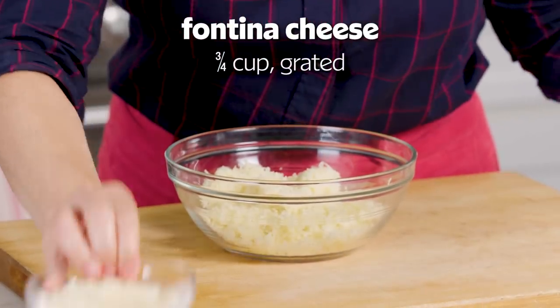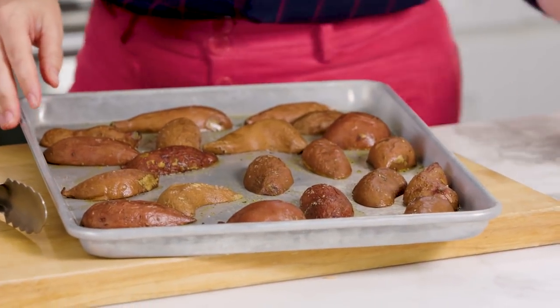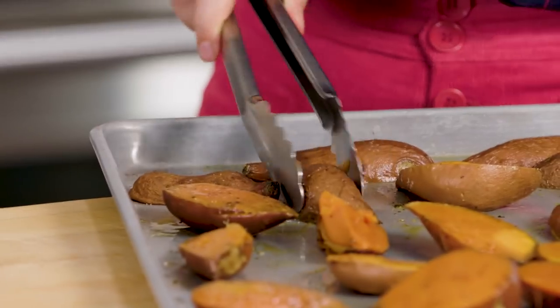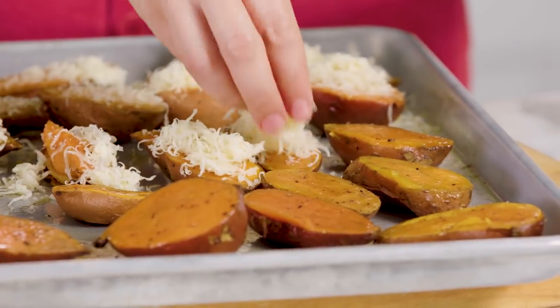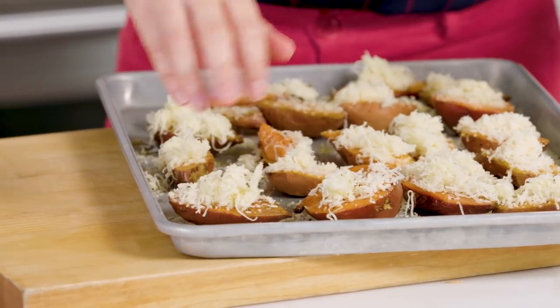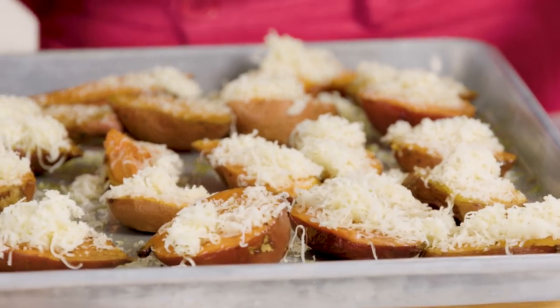While the sweet potatoes are baking, I'm going to mix together a cheesy topping. I've got some Fontina cheese and some Parmesan — this is going to make them taste so good. Once they're tender, I'm going to flip them over and sprinkle on this cheesy goodness. I love this recipe because it's sweet and savory. We will broil this for two to three minutes until the cheese is bubbly and golden.